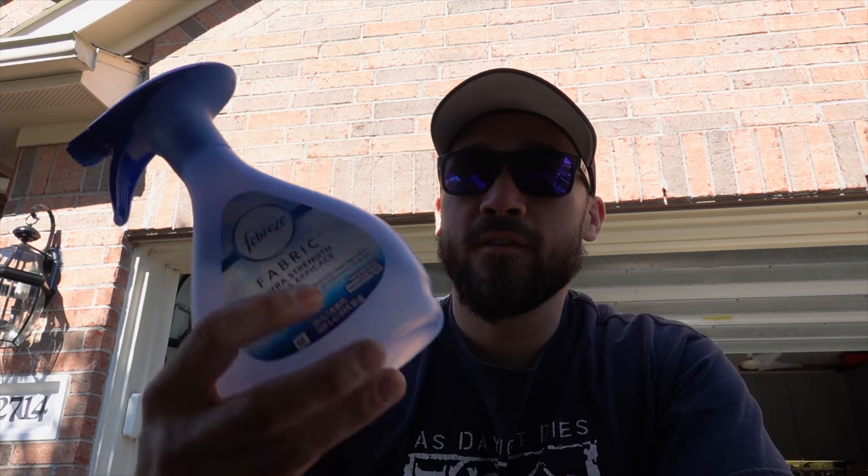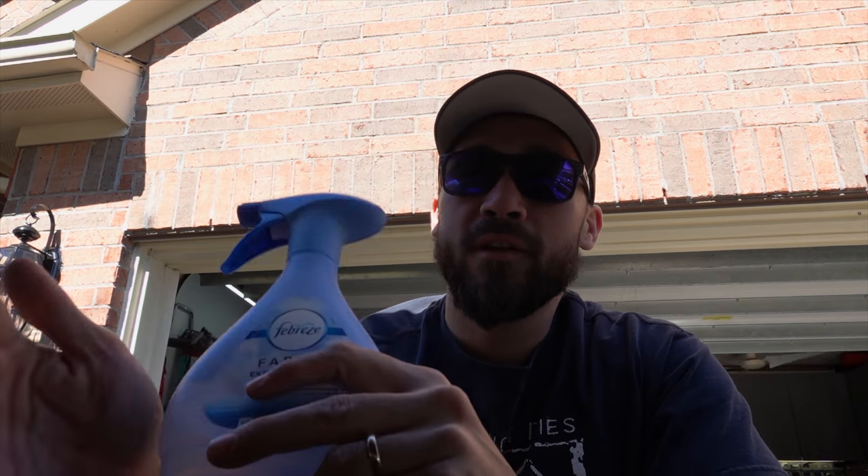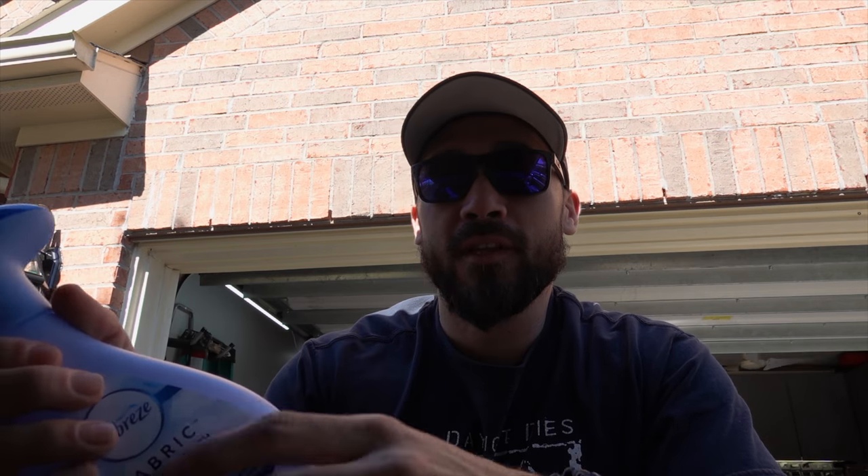when you turn it on it should blow just the right amount of air through the exhaust system, and you can use your bottle with some soapy water and pretty much spray it all over all the joints — wherever you think the leak is coming from.